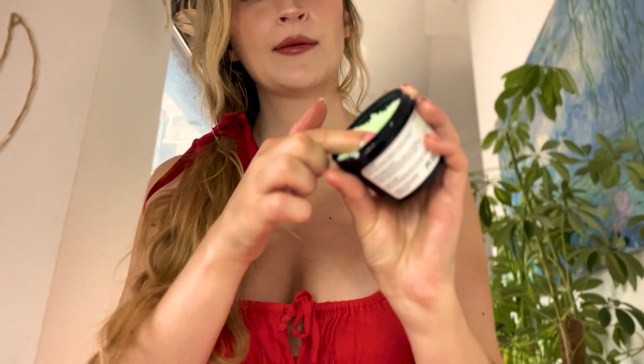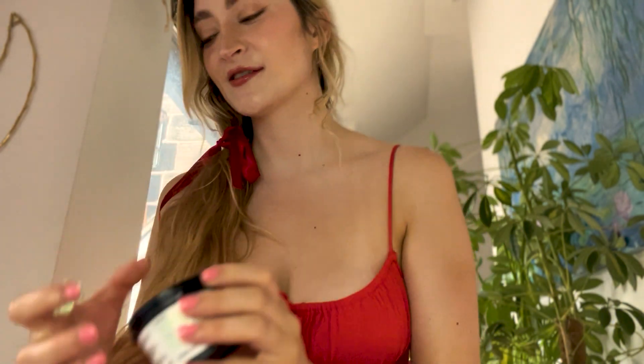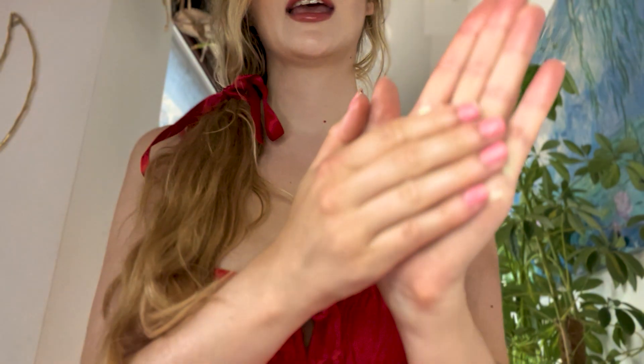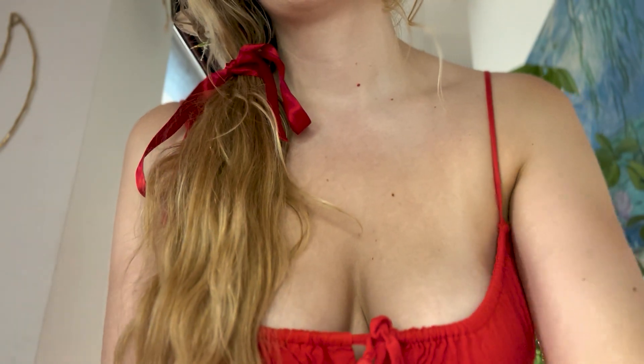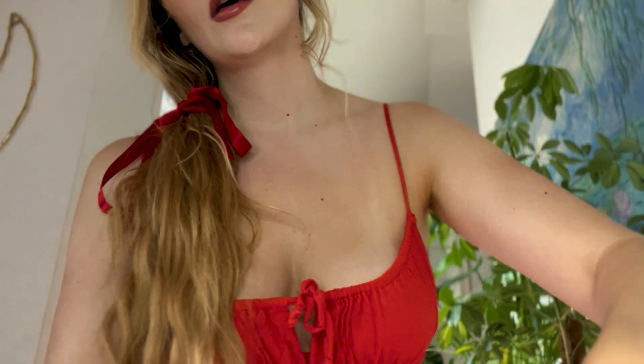Well, here we go. Let me just grab a handful of this — get plenty of the coconut shavings on, you don't want to miss out on that. And I'm going to put that into my hands a little, and then I'm just going to start here on this shoulder. The shoulder's an area where you get some tension build up.